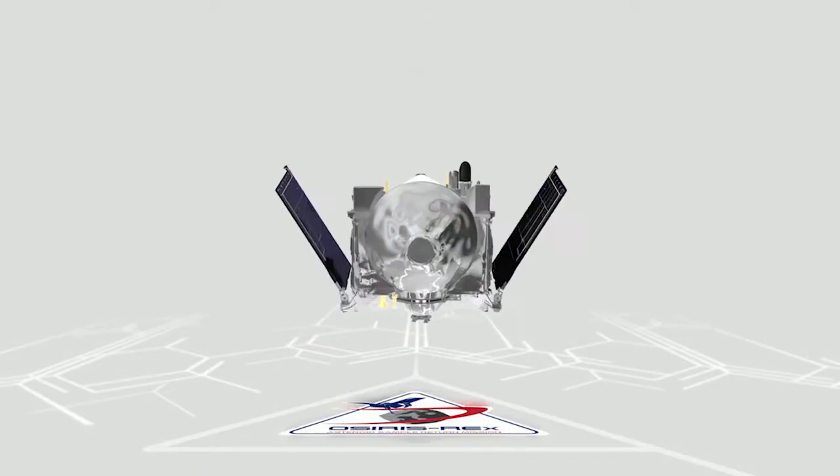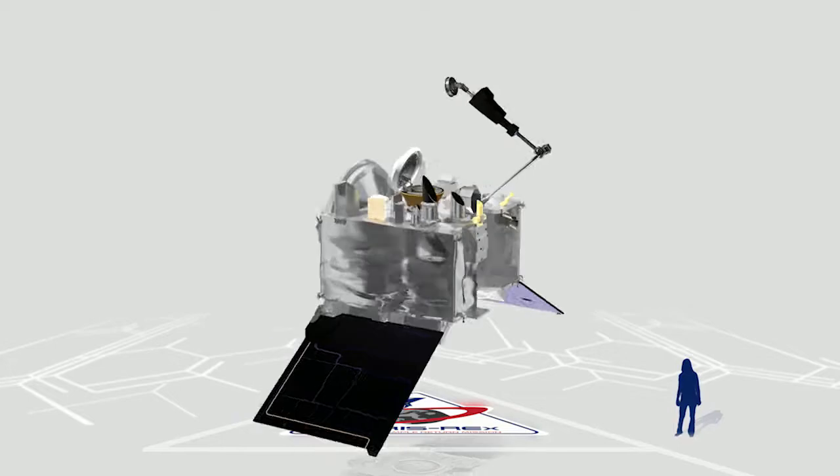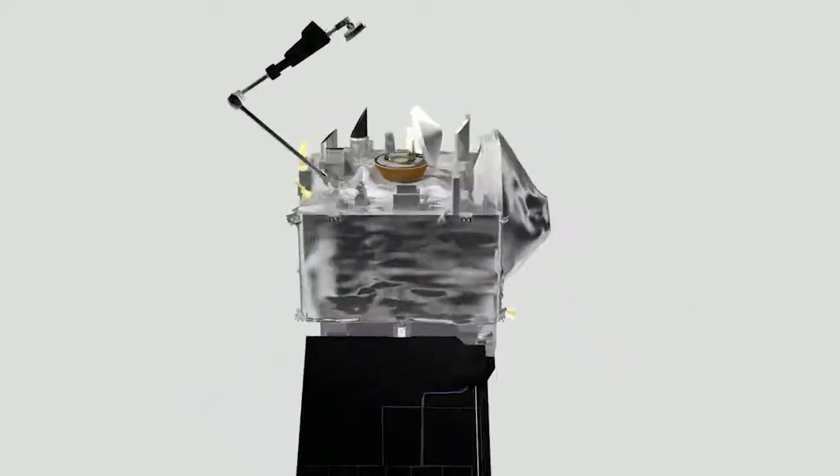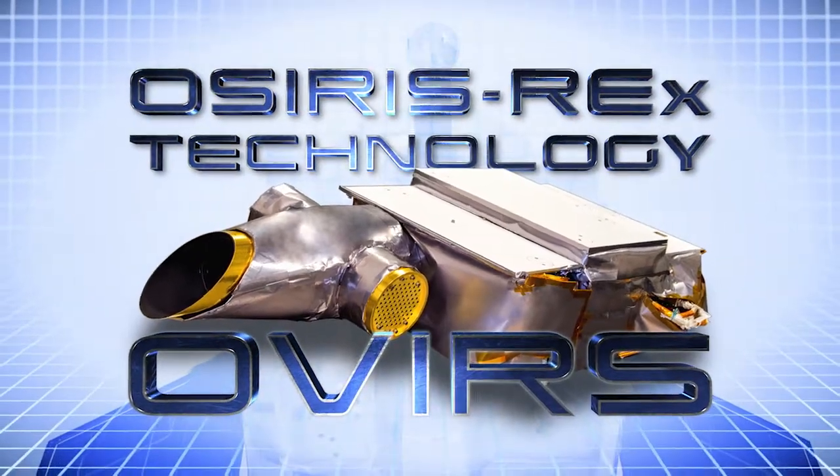NASA is sending the OSIRIS-REx spacecraft to explore near-Earth asteroid Bennu. To carry out its mission, OSIRIS-REx is equipped with a suite of remote-sensing instruments, including a spectrometer called OVIRS.